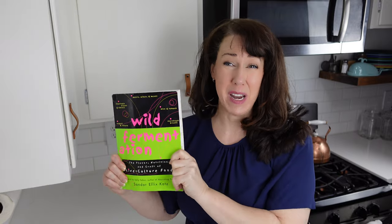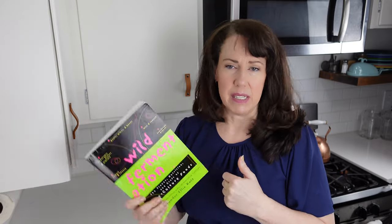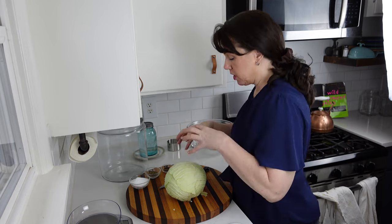If you are interested in fermenting, this is a great book to start out with. I recommend it — it's very slim, very inexpensive, and really helpful. So here's what we're going to do.